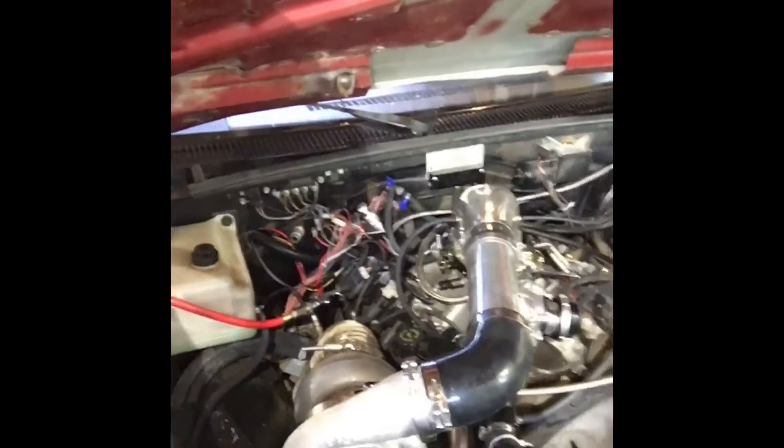What's up YouTube people? I'm back again on Saturday to make another video. I'm having a little problem with this truck — it's my blow-through truck, and I've made several other videos about it.